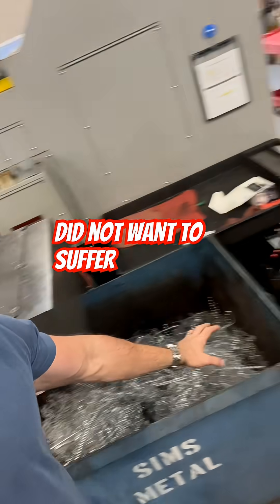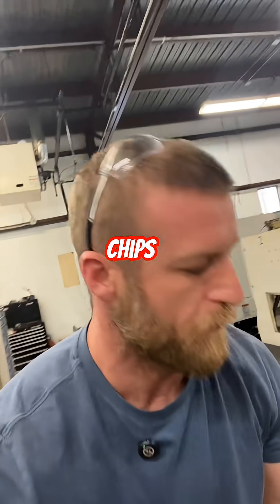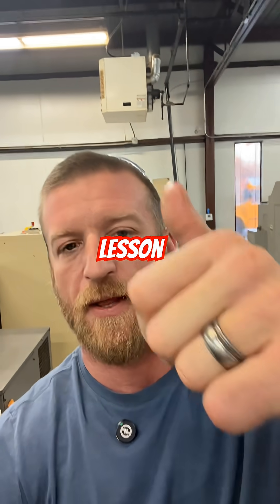I did not want to suffer my life with these depressing chips. Changes of speed and feed took me 30 seconds. We're rocking and rolling. Lesson of the day.